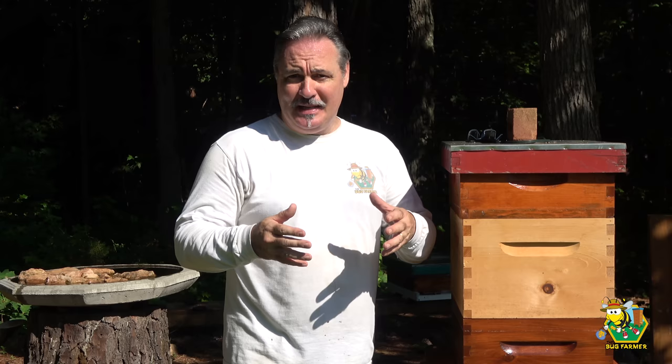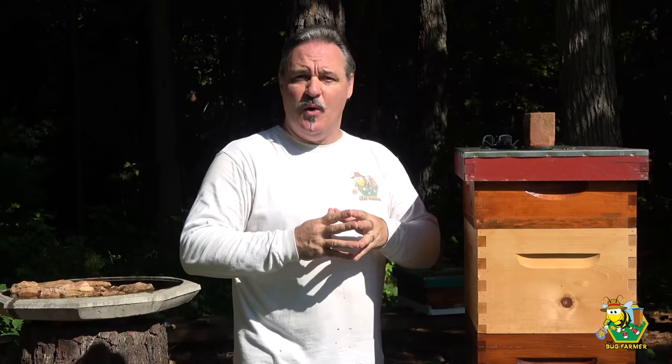Hi, welcome back to the channel. Today we're going to do something that should have been done last week, last month, the month before. We have not been in the white and the blue hive since April — they're on the front row, the Langstroth hives, not the bee barns — and I have neglected them. We're going to see what happens when you neglect a beehive for two months. It's 90 degrees out here, 9:45 in the morning, humidity is at 80%, and there's supposed to be some rain later today, so I wanted to get out here and get this done early.